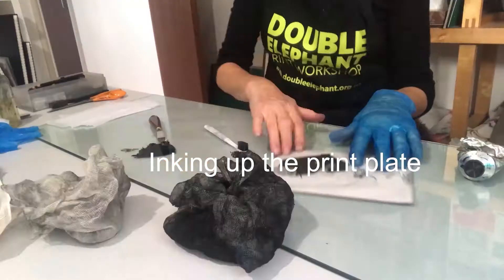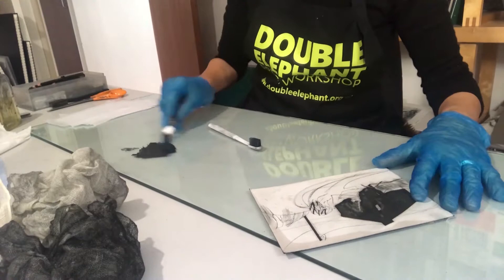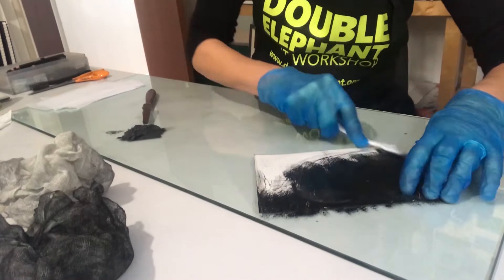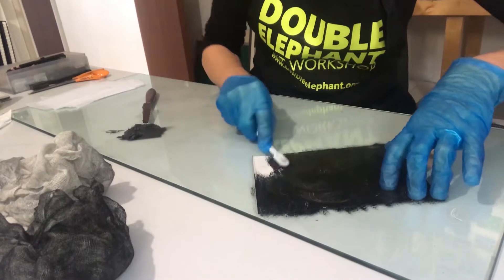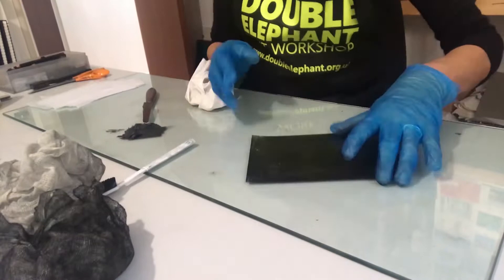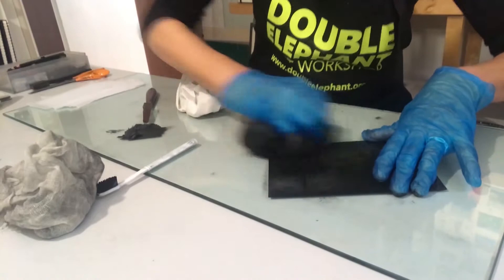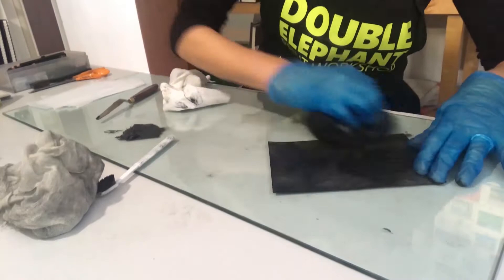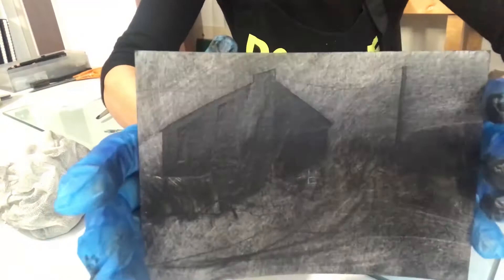We're now at the inking up stage. I need to protect my hands because this printmaking ink is very dense and goes everywhere. So with this toothbrush I'll be pushing that ink down into the whole surface of the plate — I just want that ink to go everywhere. A little bit goes a long way, and the main mistake beginner printmakers make is using far too much ink.